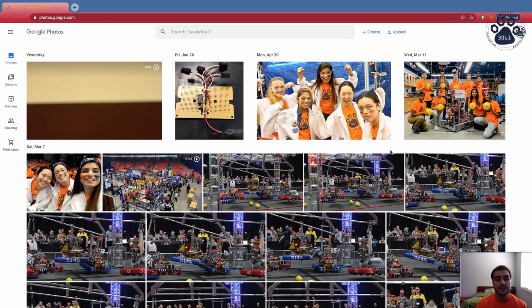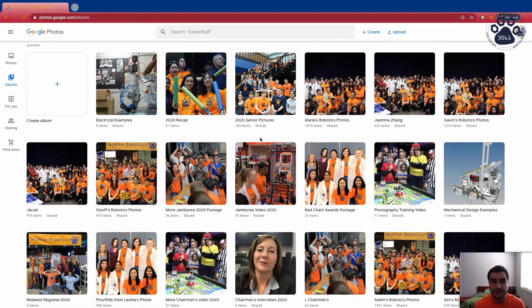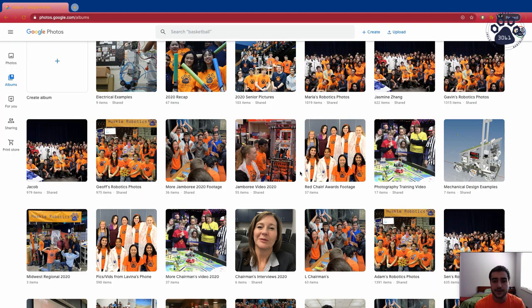As you can see we have a lot of footage in our Google Photos account, so it's best to make sure that when you're uploading pictures and videos you organize them and put them in the right albums they belong in. We have a lot of different albums for competitions, outreach events, or just for compiling footage. By making sure you put everything in its correct album, you make it easier for everyone to find the footage they need — whether to present something at an outreach event, show something to another team member, or compile footage for a video we may upload to YouTube, like the Jamboree 2020 album. As long as you're organizing everything after it's uploaded, you're good to go. That's pretty much all I have for this video — make sure you keep an eye out for future videos on best practices when taking pictures for the team, Photoshop, and video editing.